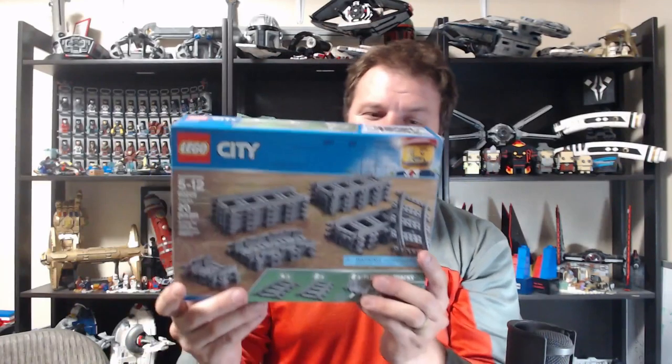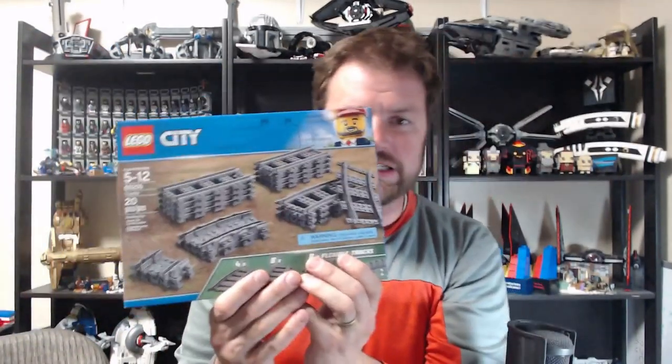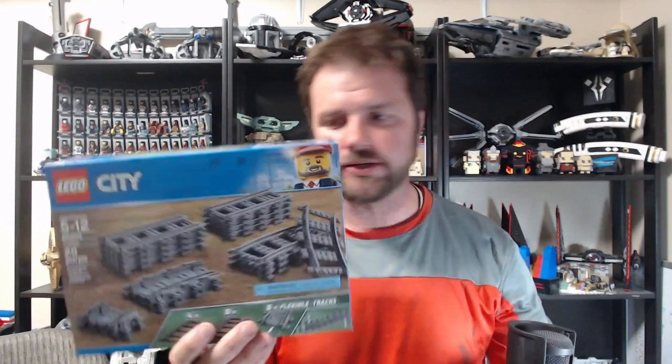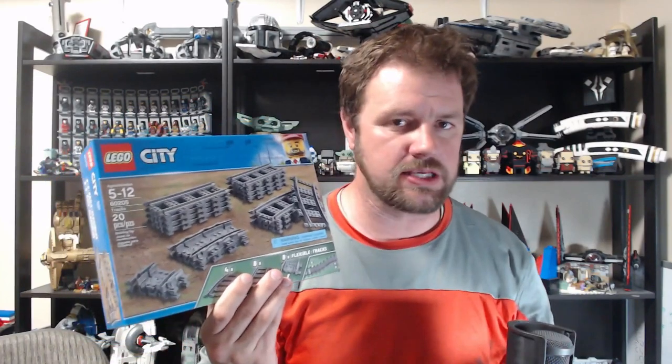All right, so today we're going to be puzzle building the 60205 Tracks — railroad tracks. This should be pretty interesting. I'm pretty confident about it, but there could be some hidden surprises. We'll never know until we actually get into the build itself, so let's go ahead and get started.